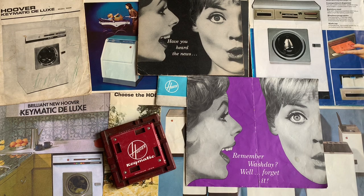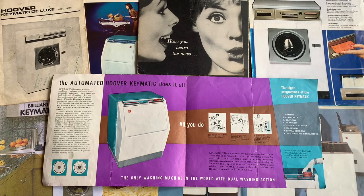The Keymatic was a very early fully automatic washing machine, operated with a key card with the cycles on — there were no dials or switches. This meant the end of wash day, as it was now a fully automatic process taking the user considerably less time than if they were using a twin tub or doing it even more manually.